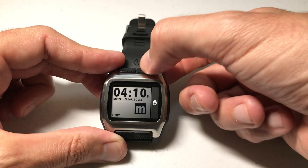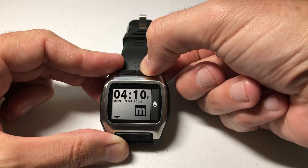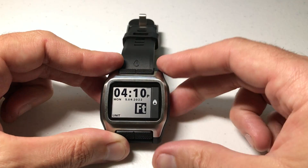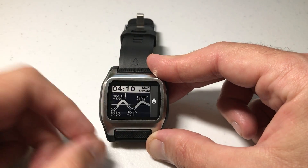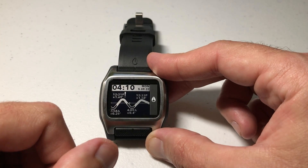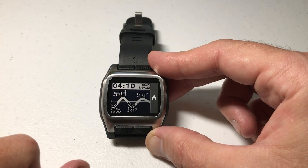I can use either one of these buttons up top — it's a simple toggle between feet or meters. Set it to whatever value you want. Once you're done, you can press this bottom left button. If you don't press anything for a few seconds it will confirm the changes and save automatically, but pressing the bottom left button will go ahead and do that for you.